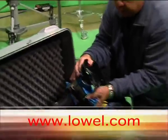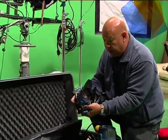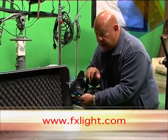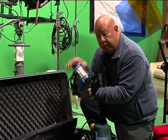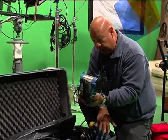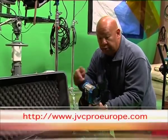Fresnels are different from the open face in the sense that they have a focusable lens on the front of the light. It is changed by turning a knob on the back, which moves the lamp closer to or away from the front of the Fresnel lens, which will focus the light. This way you can actually focus the light down to a tighter beam pattern and make it either stronger and concentrated in one area, or wide and broad — though not quite as spread out as an open face with a softbox. You can still soften the light somewhat with the Fresnel.